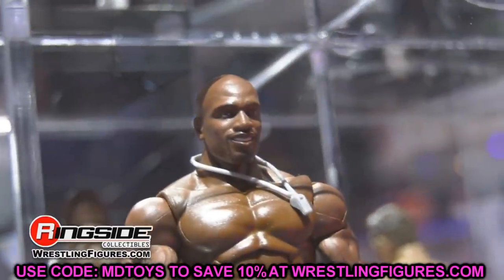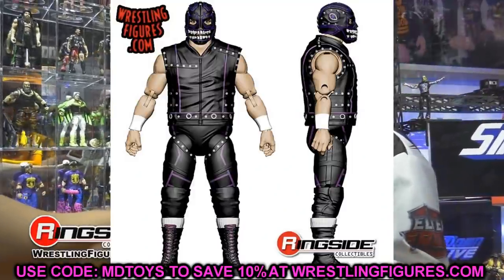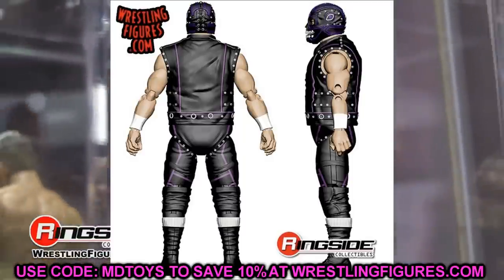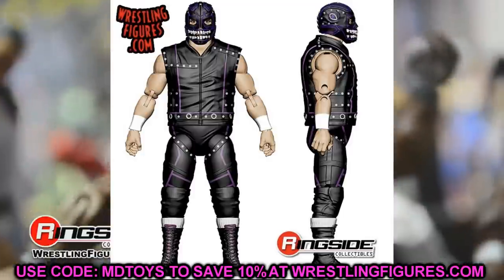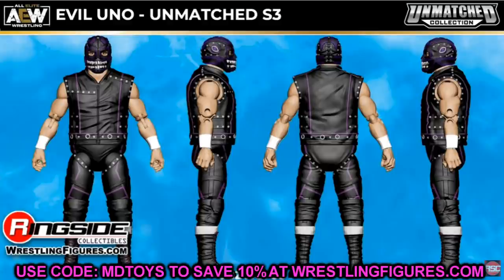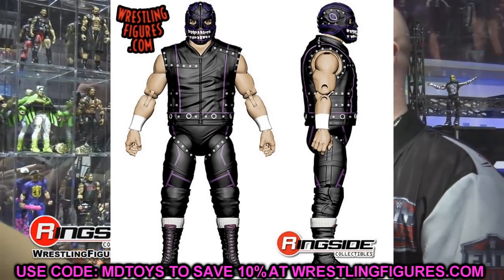On top of that, we have Evil Uno coming in Unmatched Series 3. His torso could be a little wider — Evil Uno is a pretty big guy. The articulation may be hindered since the vest doesn't look like it's done in two separate pieces, probably just a torso with an overlay. The mask sculpt looks cool though, and having a whole Dark Order theme in one wave with so many new characters is really sick.